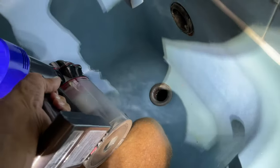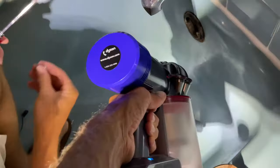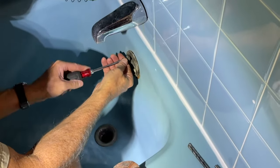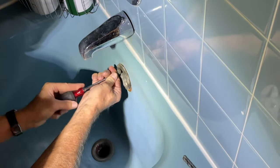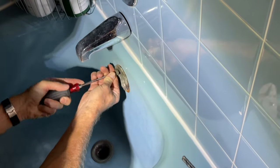The metal shavings are sharp, and they can get stuck in your foot or your hand. So I sucked them up with my Dyson vacuum cleaner. Then we went ahead and checked to see if the screws fit in there — and they did. They worked great, and both screws got in on both sides.